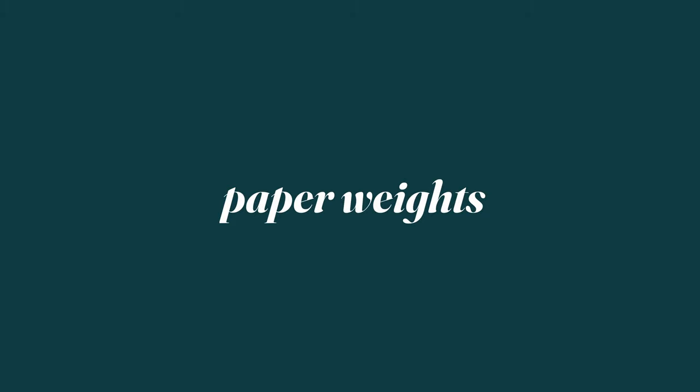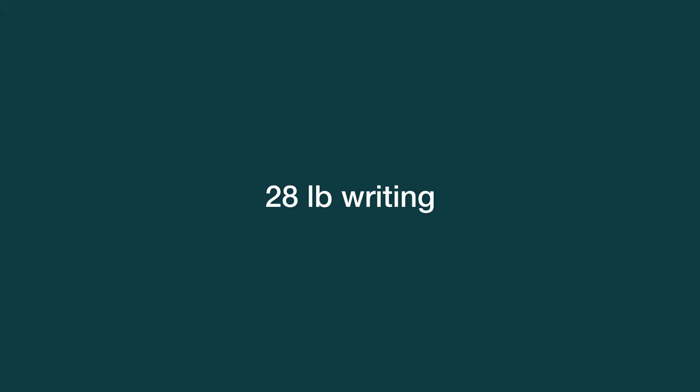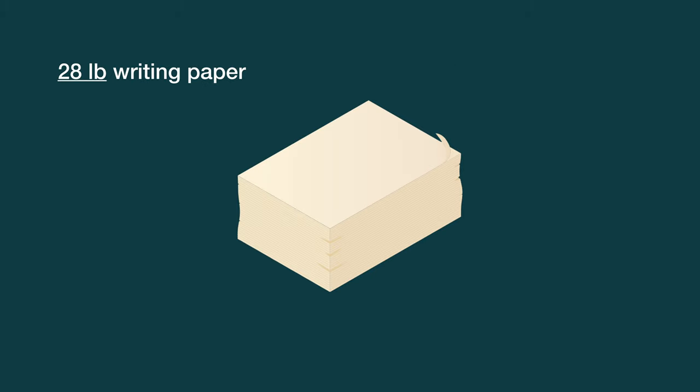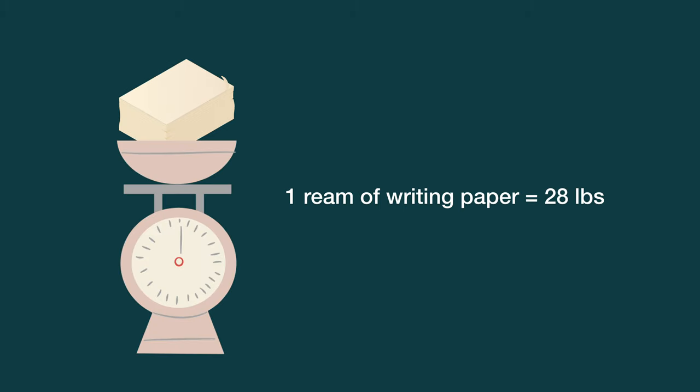Paper weights in North America are very confusing, so let me break it down for you. The weight of the Mohawk Superfine is 28 pound writing. "Writing," also known as bond, refers to the basis manufactured size of the paper. The basis size of writing or bond paper is 17 by 22 inches. 28 pound refers to the weight of a standard ream of 500 sheets, so one ream of writing paper is 28 pounds.